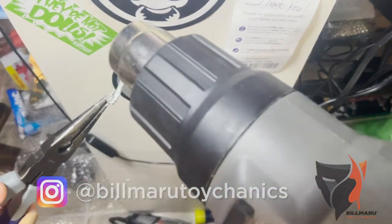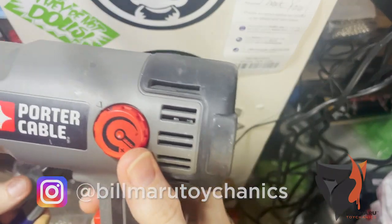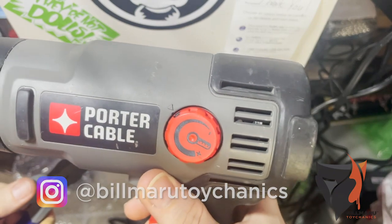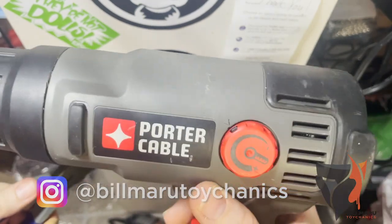I use a heat gun — this has multiple settings on it, it's more advanced, it's like a super hair dryer. But you would never want to use this on your head because it would burn you severely.